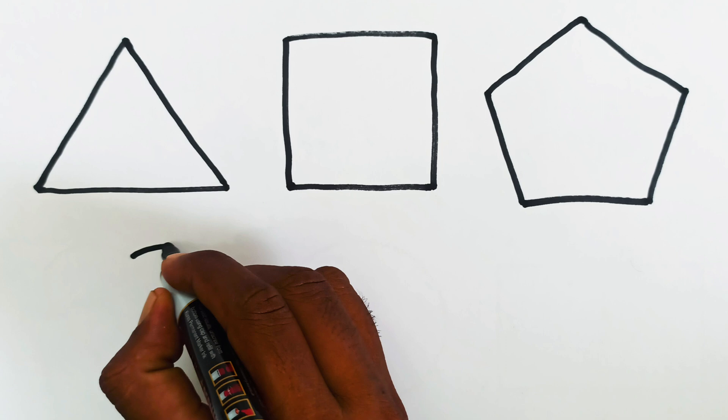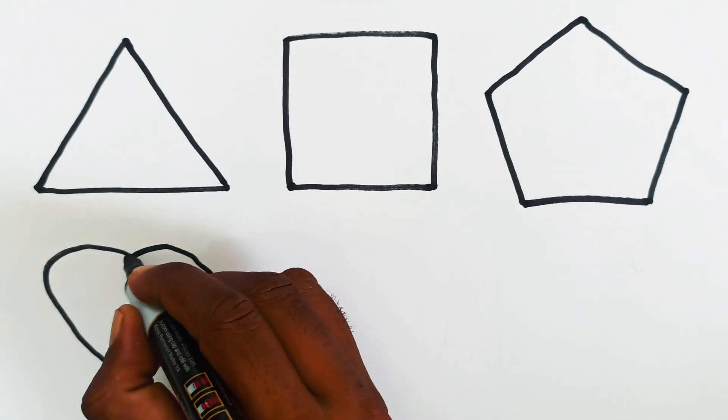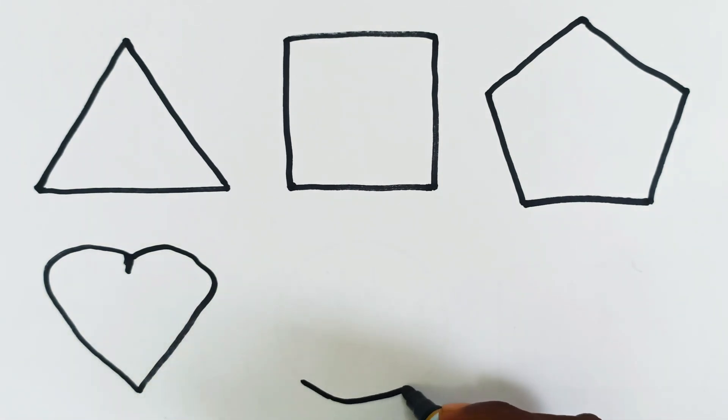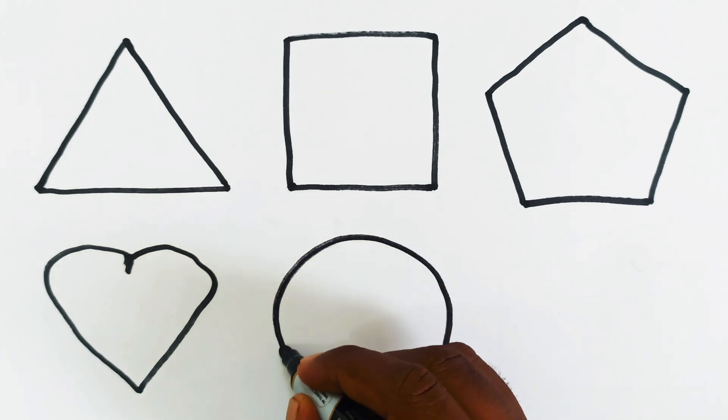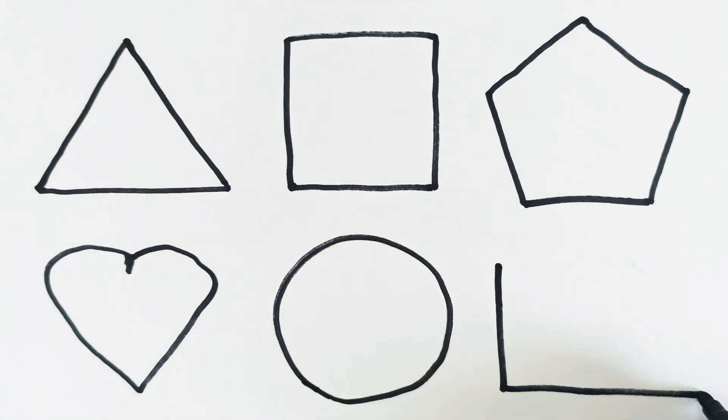This is heart shape. This is circle shape. This is rectangle shape.